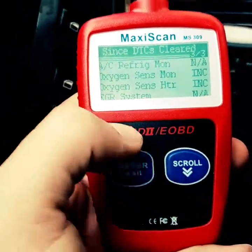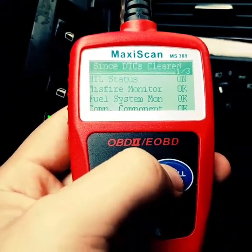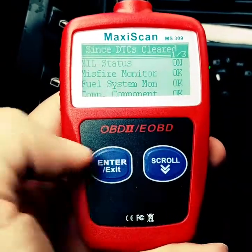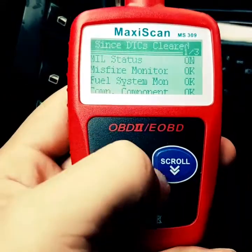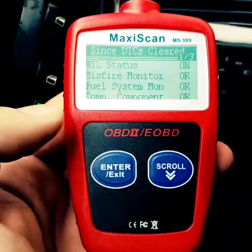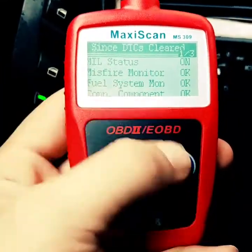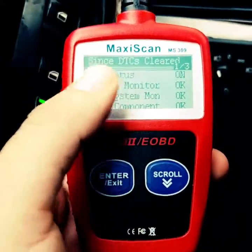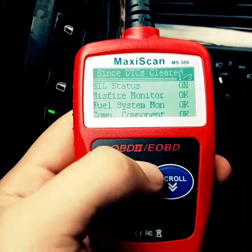You can also use other scanners such as an ELM327 Bluetooth adapter — they're very popular online — with an app like Dash Commander or Torque on your phone. They basically do the same thing but show you a little bit more data, though it's still only data from the ECU. Thanks for watching.